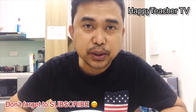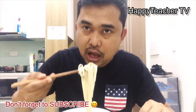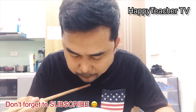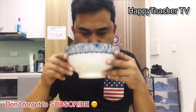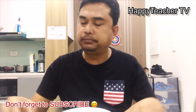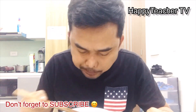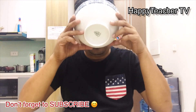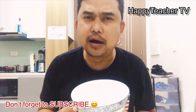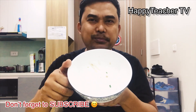Please don't forget to like, comment and subscribe. If you like, comment and subscribe to my channel.